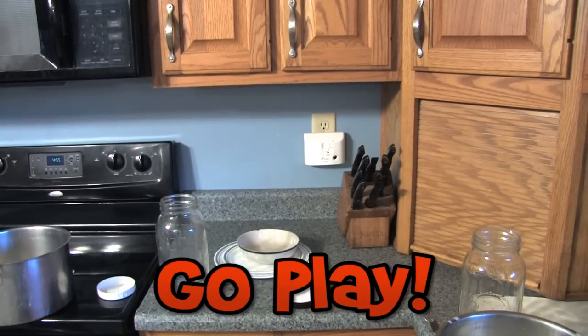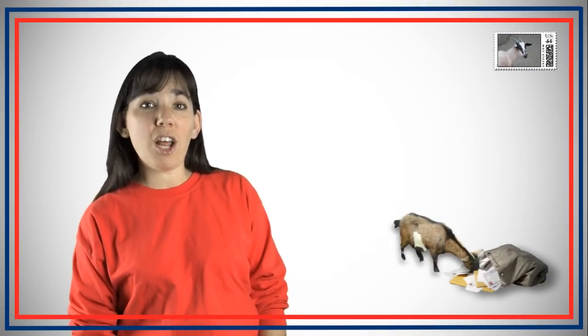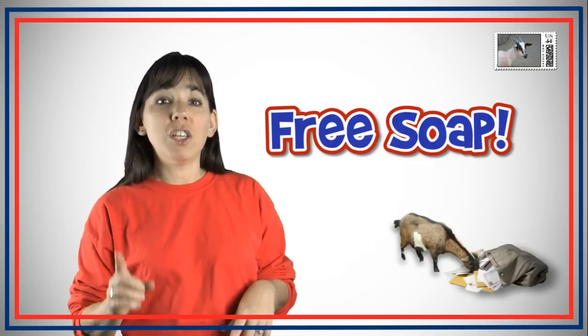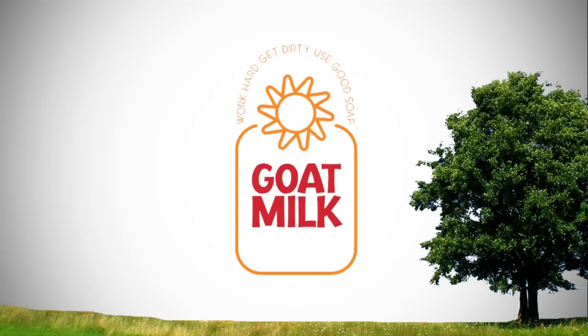And then we get to go play. Thanks for the question. If we use your question on our next mailbag video, we'll send you a free bar of soap with your next goat milk soap order. So keep the questions coming. Work hard, get dirty, use good soap. Go Milk Stuff!